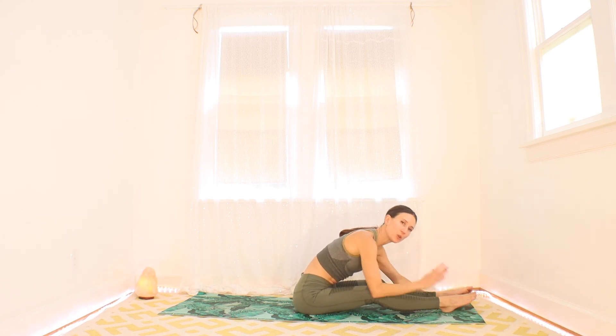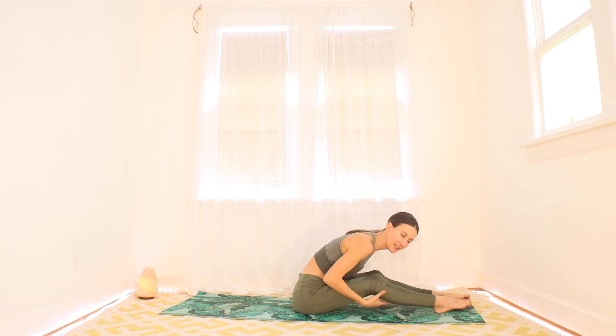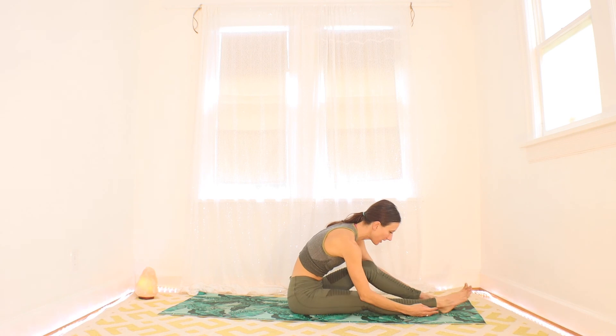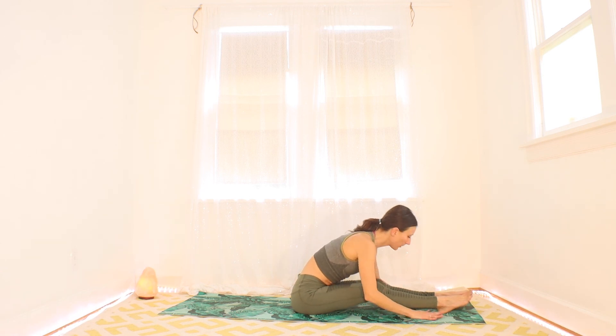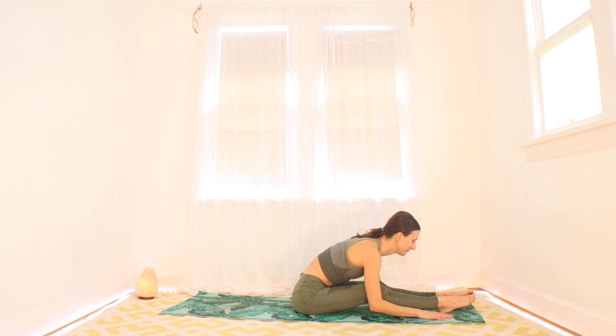Now let's hold it here in your forward fold. Put a bend in the knees — at least a little bend, possibly a big bend today, it's really up to you. The more bend in the knees, the less stretching in the legs; the more that stretches in your back. But wherever you are, I want that long spine — your heart is moving forward. Breathe. Feel your body start to cool down here, that heart rate dropping, body temperature dropping.